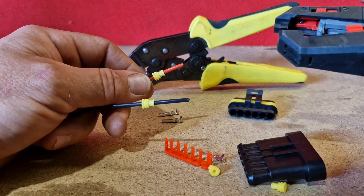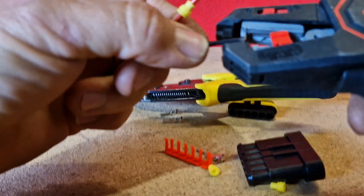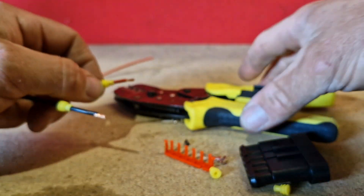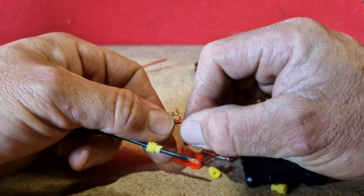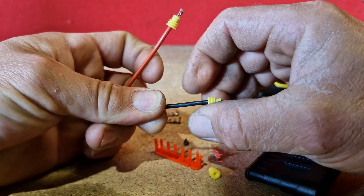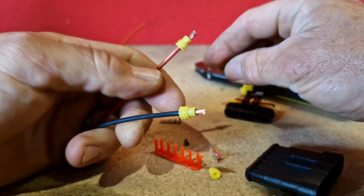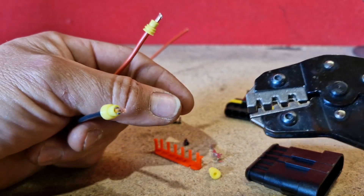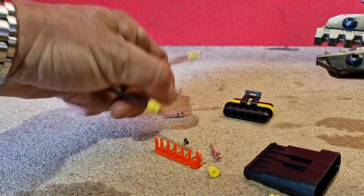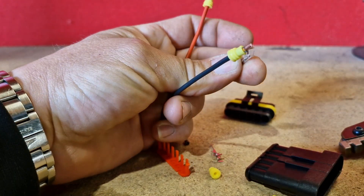You can either use a watch like this, or if you're doing a lot of these, these are definitely the best type. Just strip a very small amount of the end, and then slide your yellow seals back down so they're just on the end of the wire. These are non-insulated ratchet crimping tools.